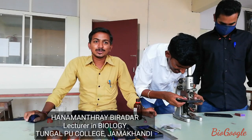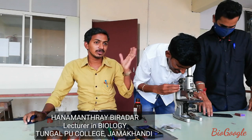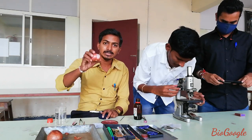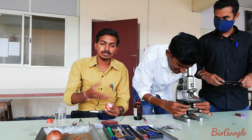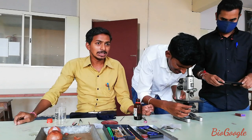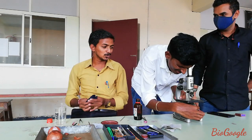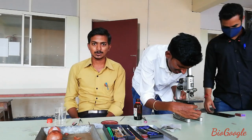Welcome to our community. Today, with the help of Bhavraj sir as well as Krishnan sir, we are demonstrating the process of nuclear staining by using the onion peel. Krishnan sir is going to demonstrate the process of nuclear staining on the onion peel. We will observe the results with the help of our microscopes.